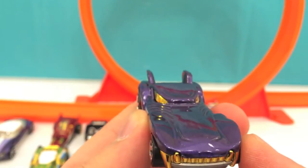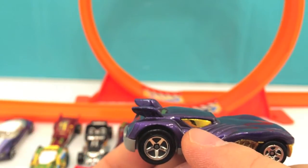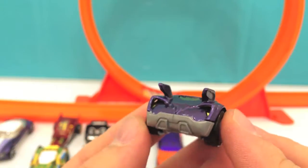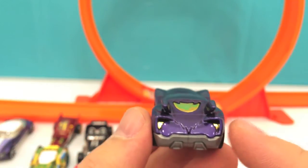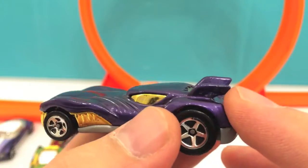The next one looks like a Batmobile. It's got gold shiny windows and gold tail lights, and these are wings.